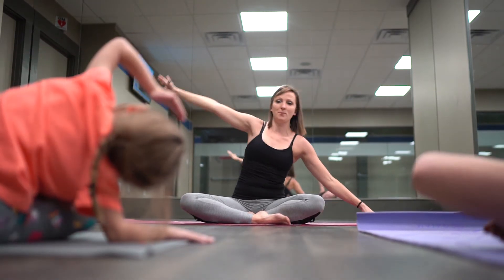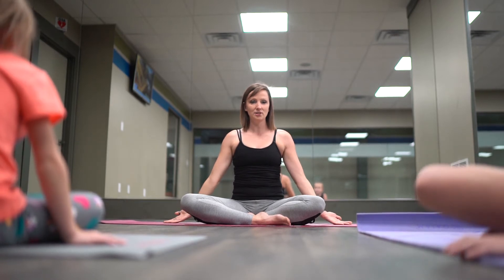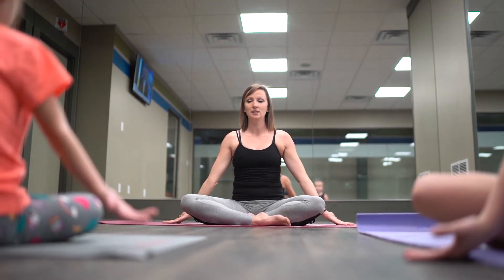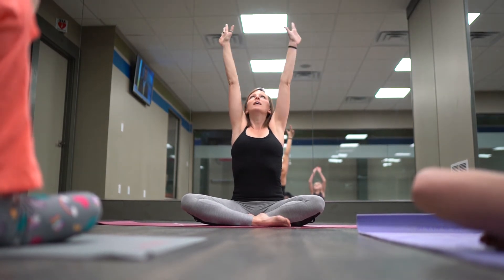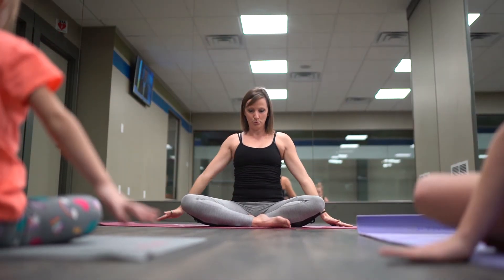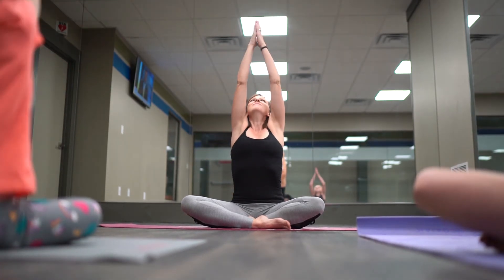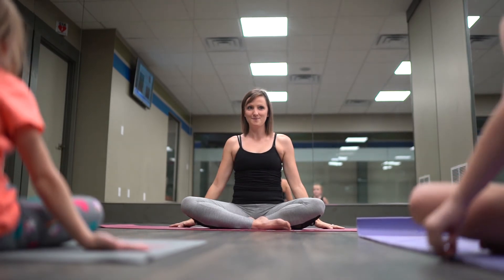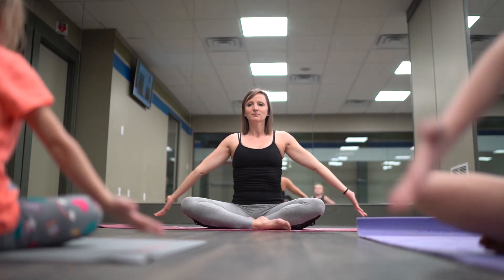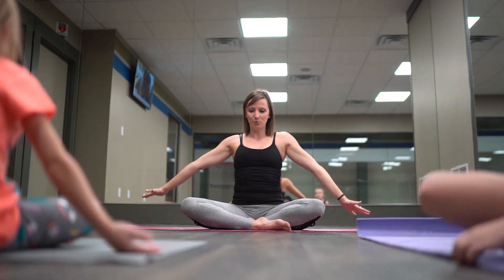We're going to bring both arms down, then breathe up and reach our arms overhead. While we inhale, we'll go up, and as we exhale, we'll go down. Inhale up again, and exhale down. One more time.